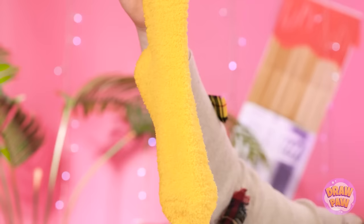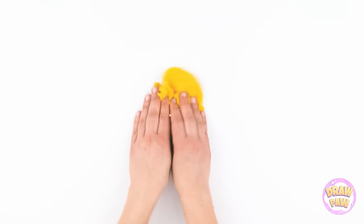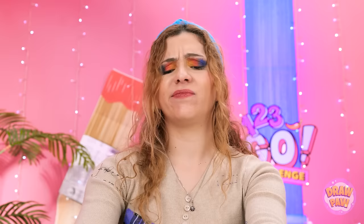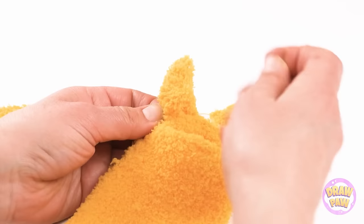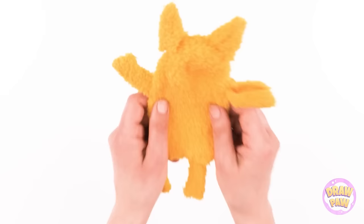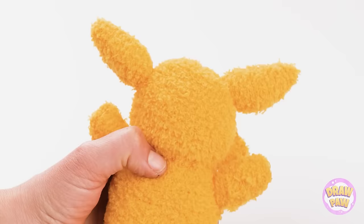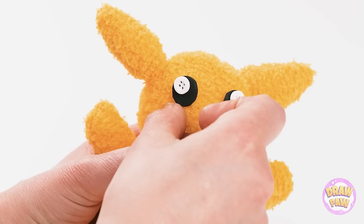I'll start by making some alterations. I'll cut the sock into two, right down the middle. I'll cut one half into small pieces. I'll start arranging the pieces — I want it to look like Pikachu! Not bad! Now I need to sew it together. I'll make sure the thread is nice and tight. I'll attach the arms and legs. It's starting to take shape, but I need to stuff it. I'll use black felt for the eyes — I've just cut out two circles. I'll stick them in place and put two white buttons on them.